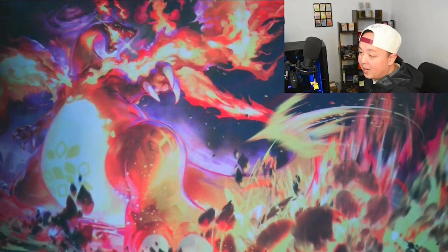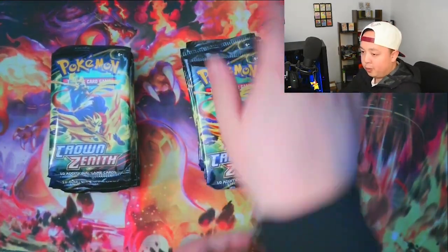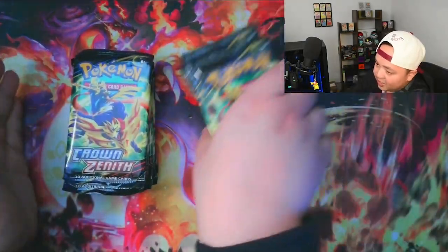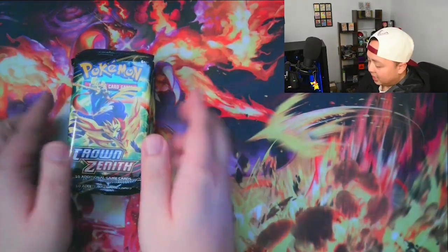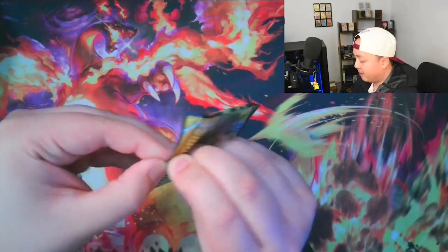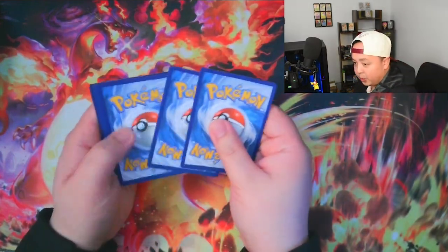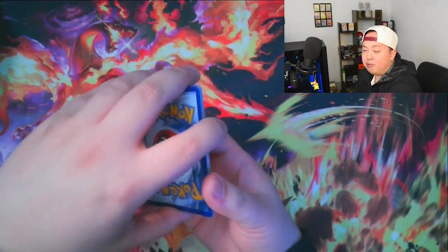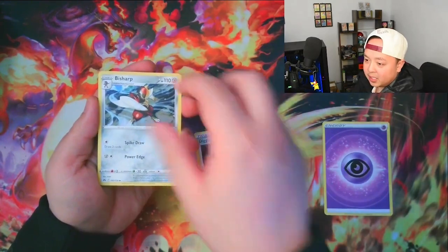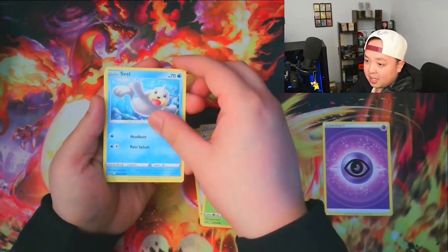Now heading into the packs we're going to have our classic left side versus right side battle. With the way I'm doing it you're not going to know which pack was from which tin. All you need to know is this is left side and this is right side. Where I'm at, every store did get their hands on the mini tins, however it was in very limited quantities, so it wasn't easy for me to get my hands on this entire sealed box.